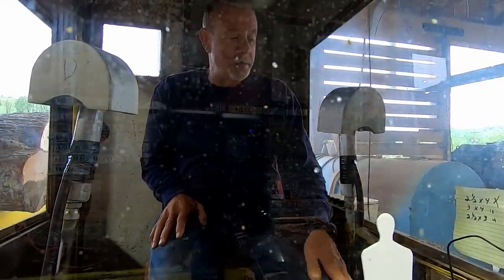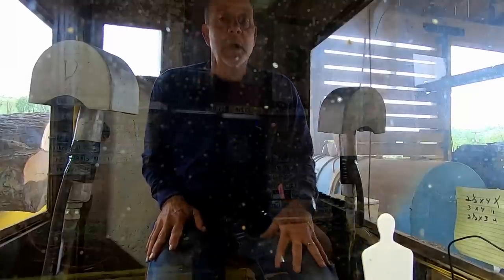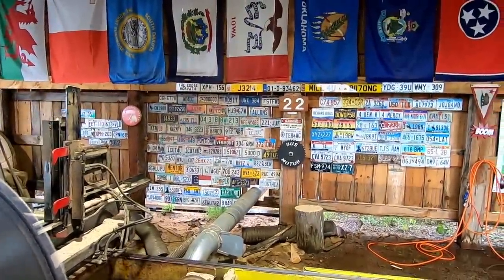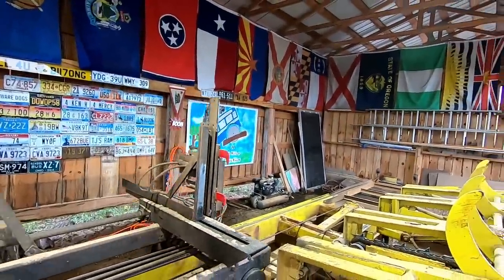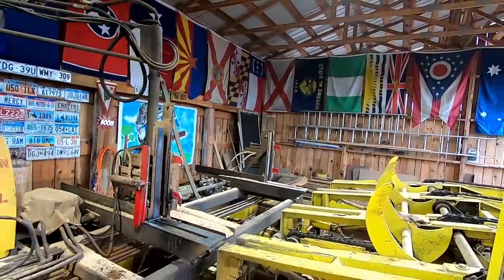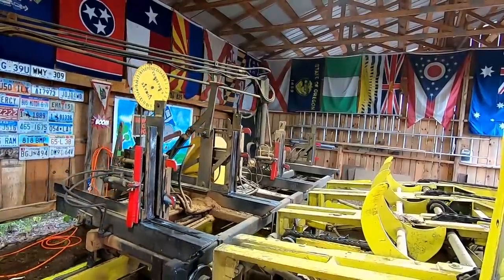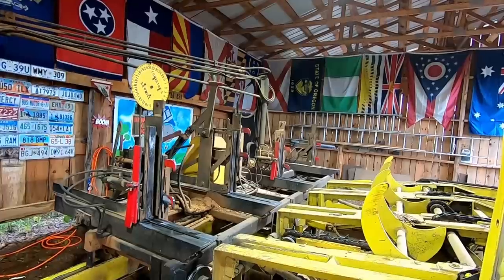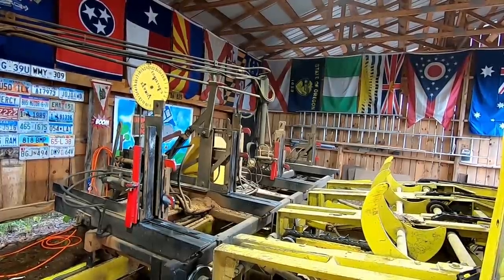Hello everybody, we're going to make a random sawing video, so let's get things fired up here. We're going to be cutting what could be some bowl blanks — we think, and the word is we think, that is spalted maple. I wasn't sure when we had cut the log open on the end, so we're going to find out either way, but it's going to turn into bowl blanks here in a few minutes. It'll be kind of interesting.